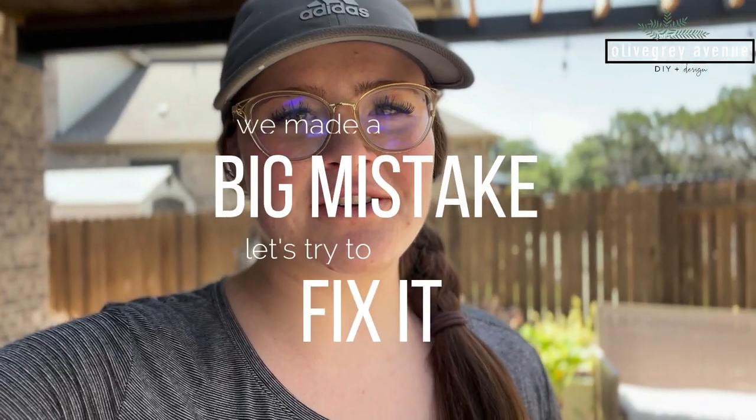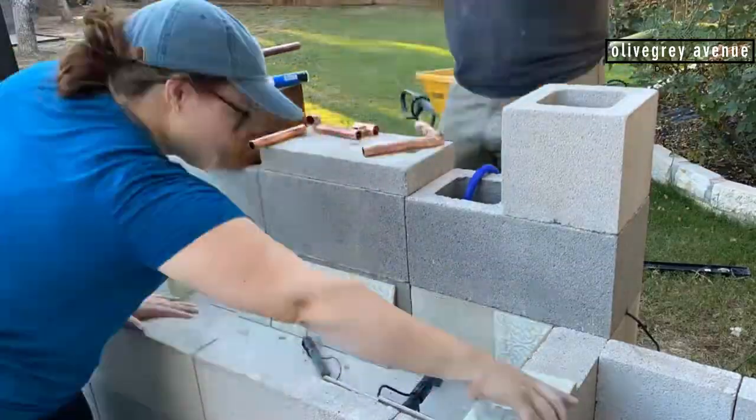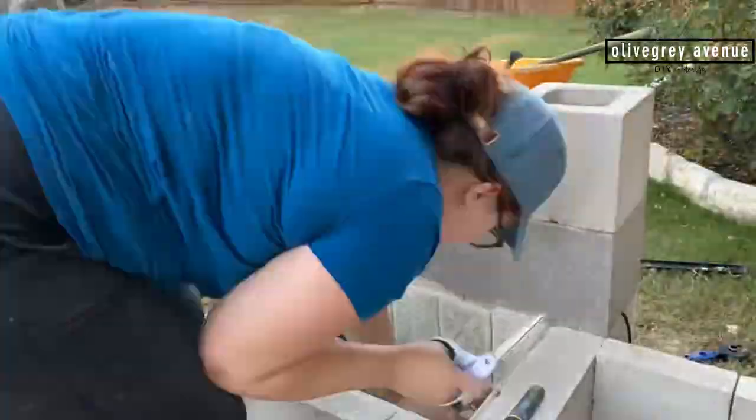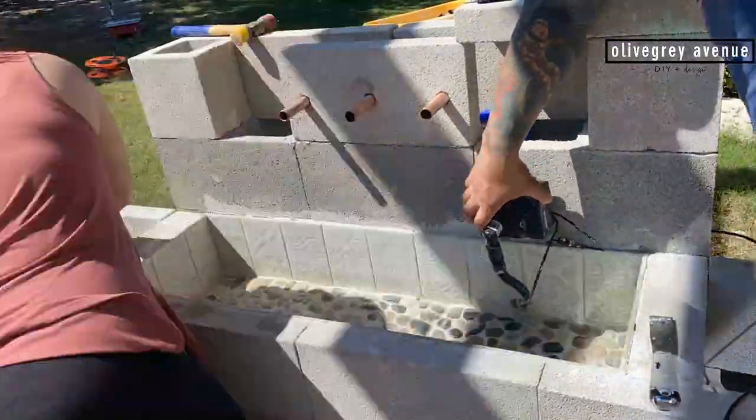I have a confession to make. The fountain worked great for a while. The issue is that it was leaking because there's no information, as I said in the video, about how to make an outdoor fountain. We put down the cement board, used tile adhesive and mortar like for a shower — it was supposed to be waterproof, but it's not waterproof enough.